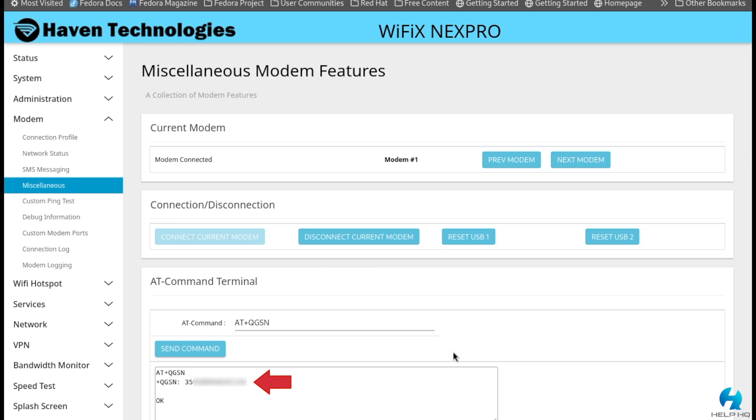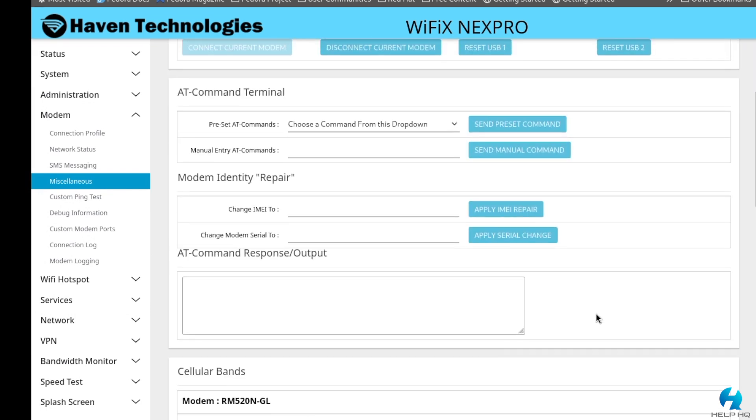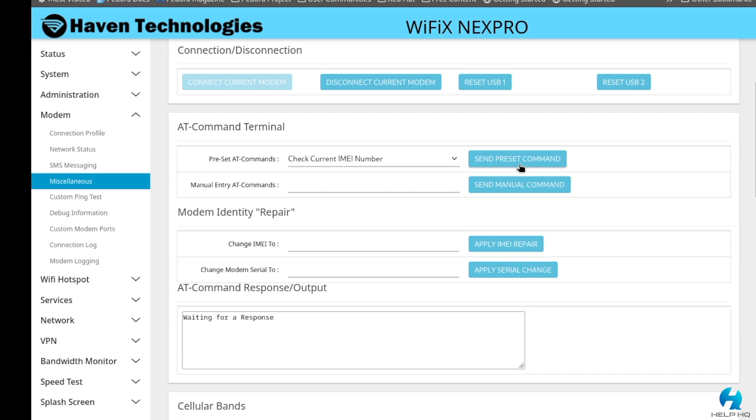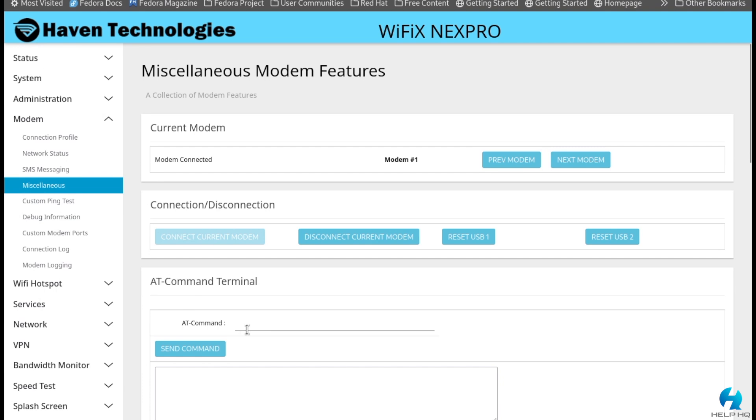If you're running the November 27th, 2023 firmware or newer, you don't have to type the AT+QGSN command manually — they've made it easier with preset AT commands. Just select "check current IMEI number" from the dropdown list and send it with the send preset command button. To verify a serial number change, regardless of firmware, type the AT command AT+EGMR=0,5 with no spaces, select send command, and it will output the serial number of the gateway.